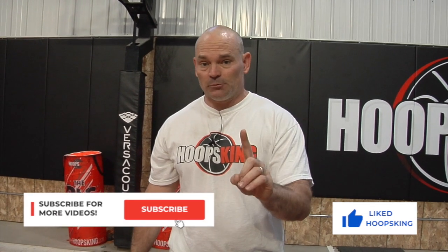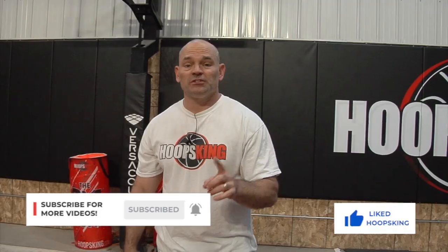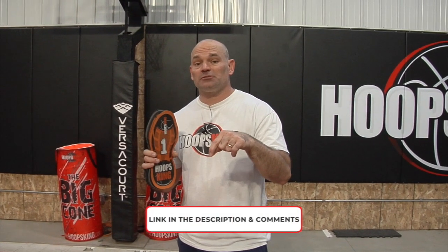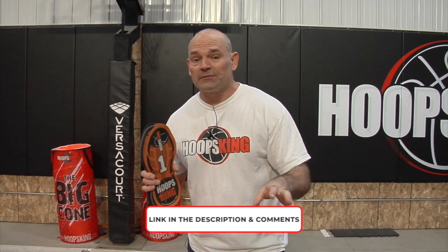If you like this video, be sure to hit the like button and subscribe to our channel. Turn on the notifications so you don't miss any new videos. If you'd like your own Hoops King footwork training steps, just click down in the description or the comments and you can find out all the information you need on our website.